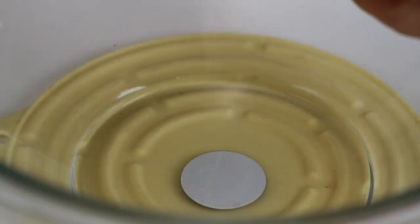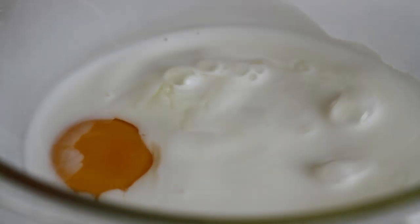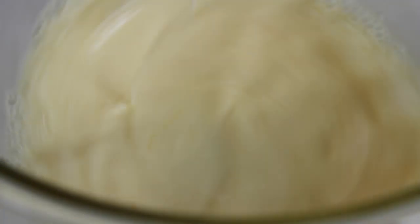Then in a large mixing bowl, add in 1 egg and half cup of milk. Hand beat to combine, and let sit at room temperature.